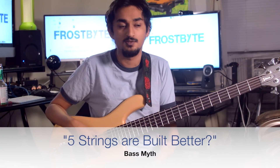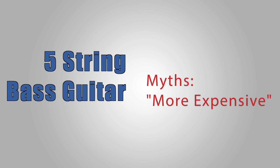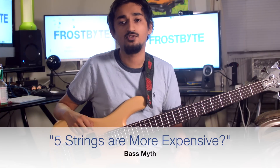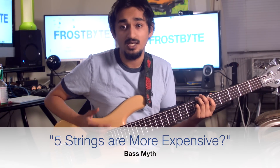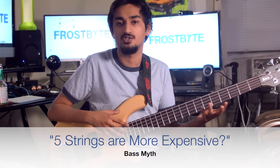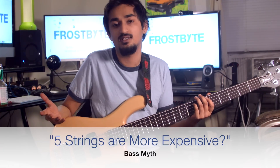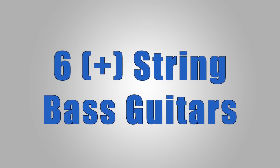Five-string bass guitars are more expensive — also a myth. There are cheap five-strings and there are cheap four-strings. The string count does not determine the cost. The cheapest five-string might cost a little more than the cheapest four-string due to a slightly wider neck and extra materials, but the cost added is pretty negligible.